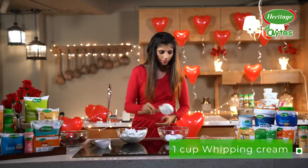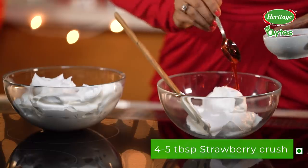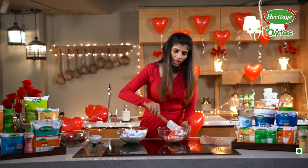Meanwhile, let's quickly work on the frosting. We are going to take some whipped cream. And it's a strawberry cupcake, so some strawberry crush. And this we are going to gently fold.